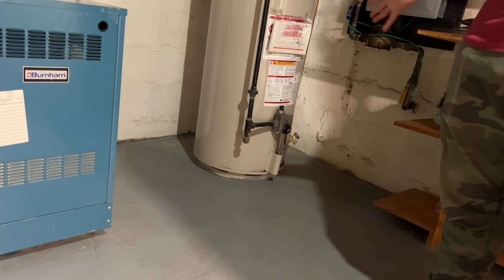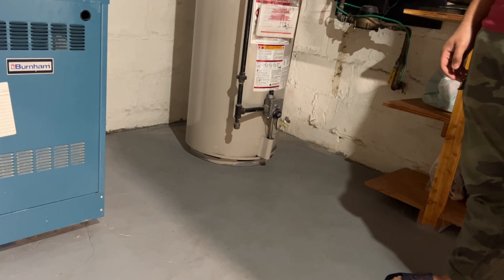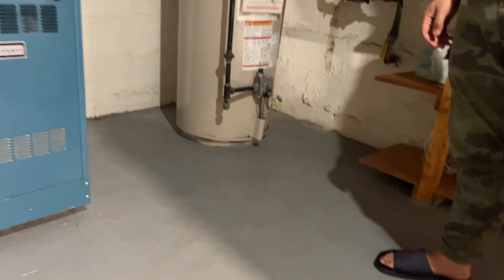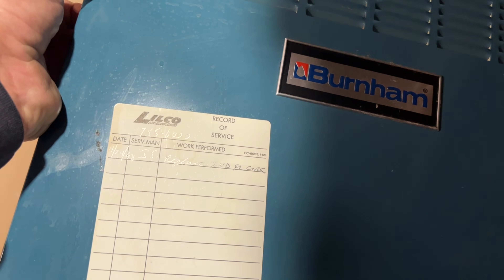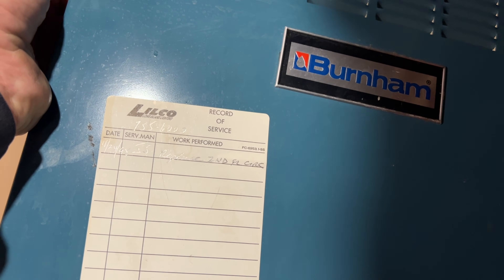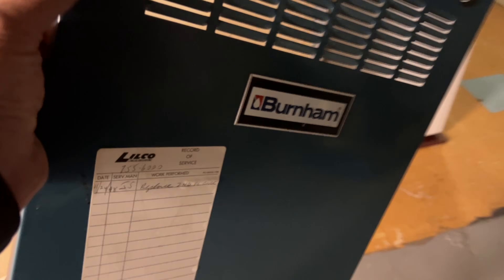There's a percolating sound — that's all the minerals and sediment building up at the bottom of the heater. The flame hits it and it gets stirred up. This unit is old. There's a local sticker here: 11/24/98, 'replace second floor circulator.' The previous company — they're not around anymore.